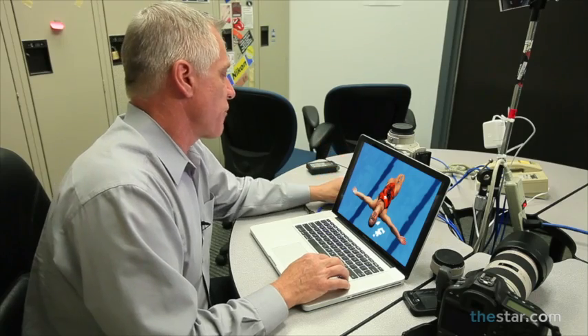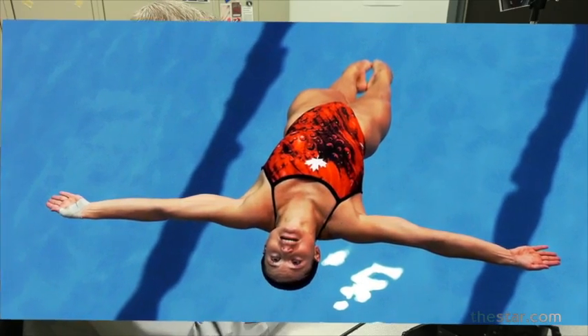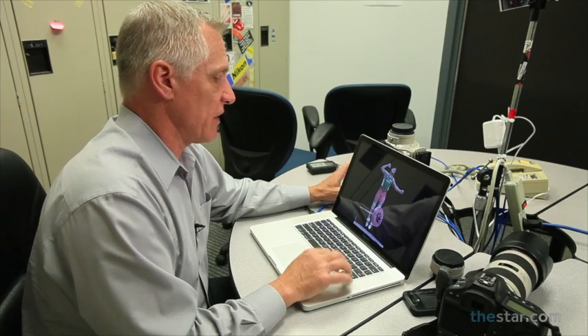Look for unusual angles. This is a platform diver, and I chose to shoot from a higher platform. Anne Mominey from Quebec — she's coming off a 5-meter jump — and I decided to go up higher to get an unusual angle, again to try and capture the expression on her face.